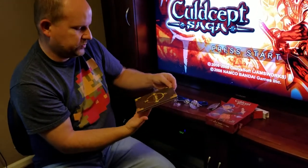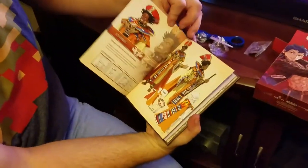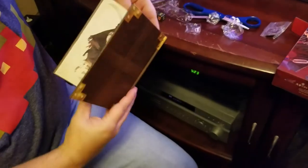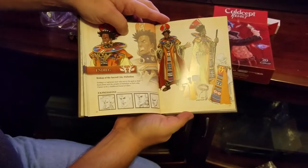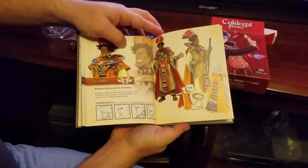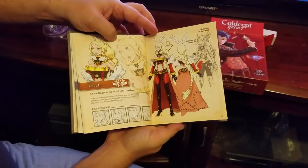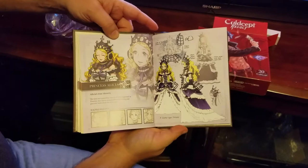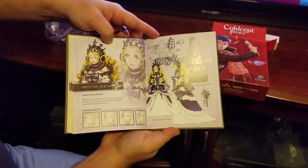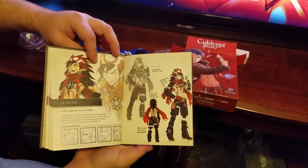First thing in the box we have the Book of Scepters. This is the character design and art book — pretty neat. It's got pictures of characters I haven't even seen in the review copy yet. Pretty cool.